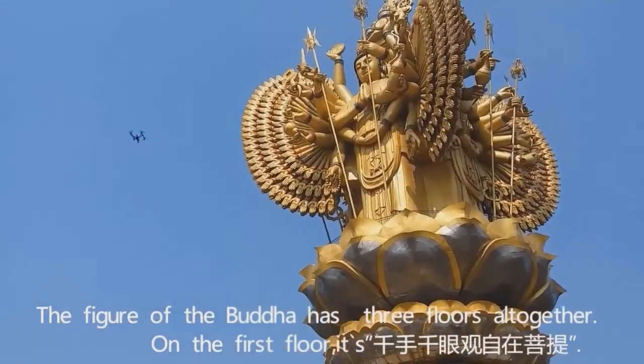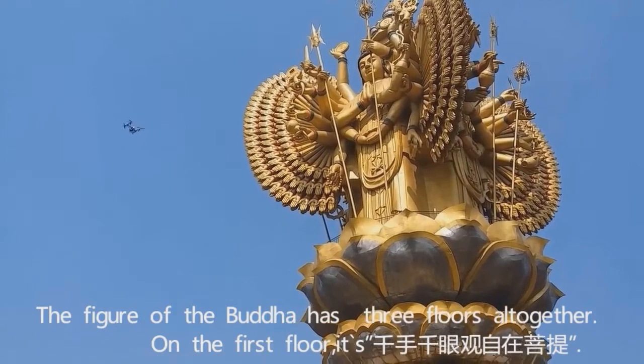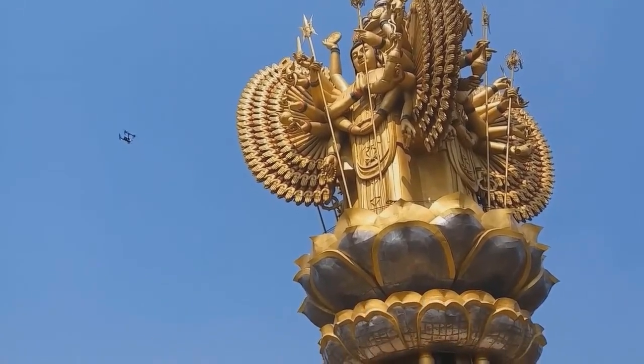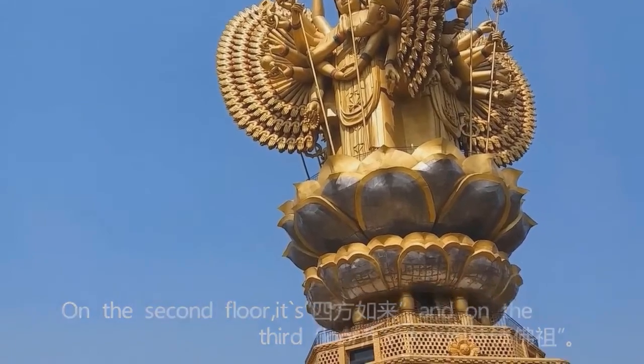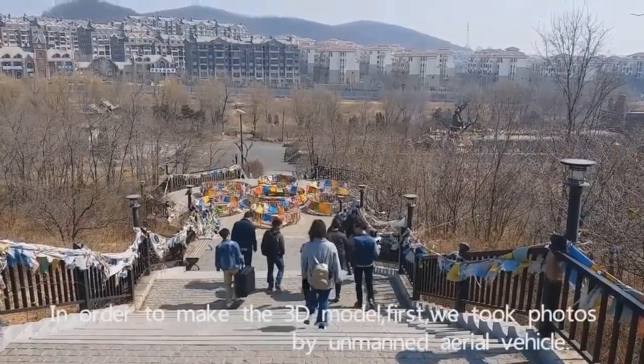The finger of the Buddha has three floors altogether. On the first floor, it is Qian Shu Qian Yuan Guan Zi Zai Puti. On the second floor, it is Si Fang Ru Lai. And on the third floor, it is Da Guang Ming Shi Bo Fu Zu.